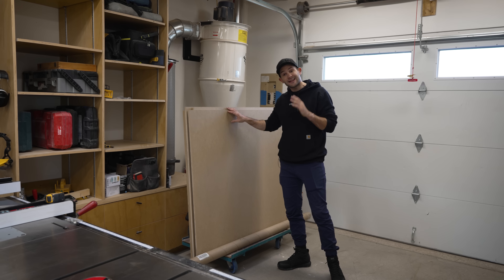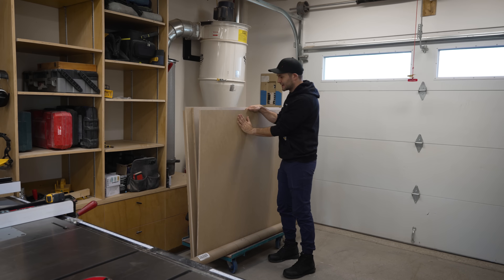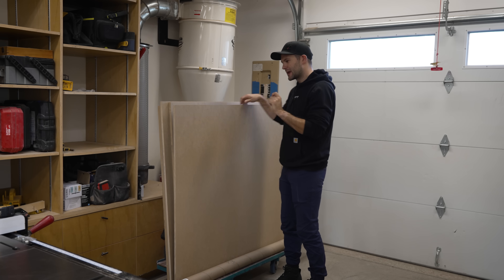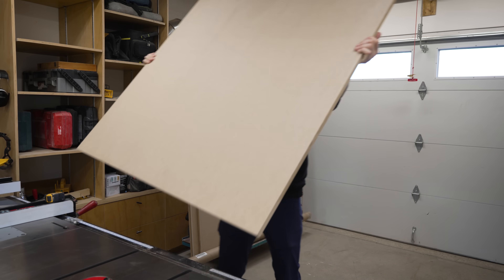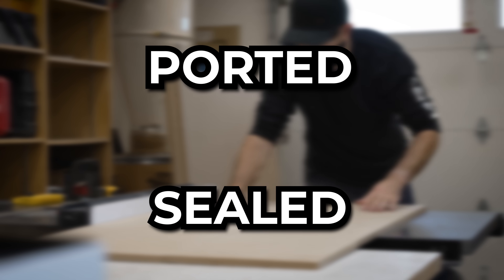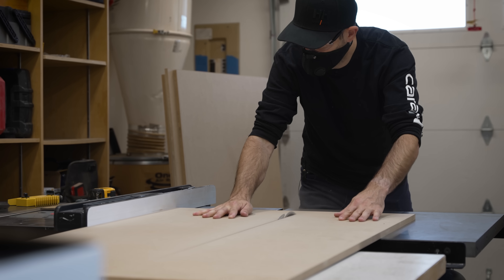Once you've got your subwoofer picked out, the next thing you need to worry about is the cabinet. And for our subwoofer today, we are going to start with, but not finish with, MDF. Do you want to build a ported or a sealed subwoofer? That's the first question you have to ask yourself before you start building a cabinet.